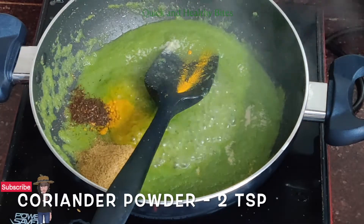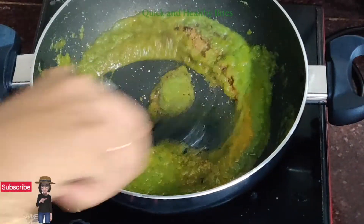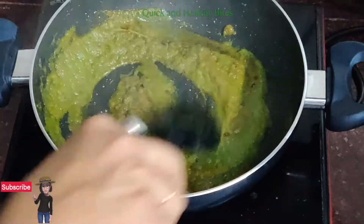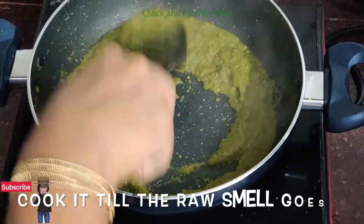We will mix it well and cook the spices thoroughly until the water has evaporated.